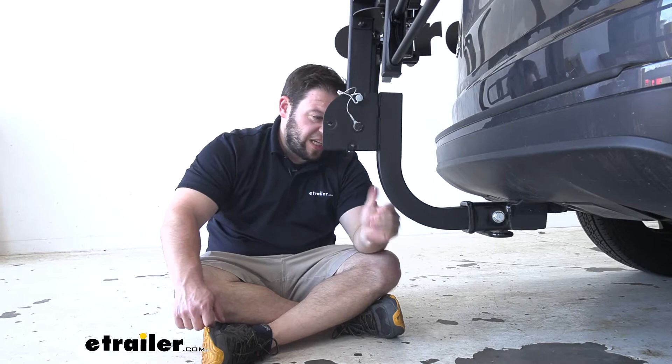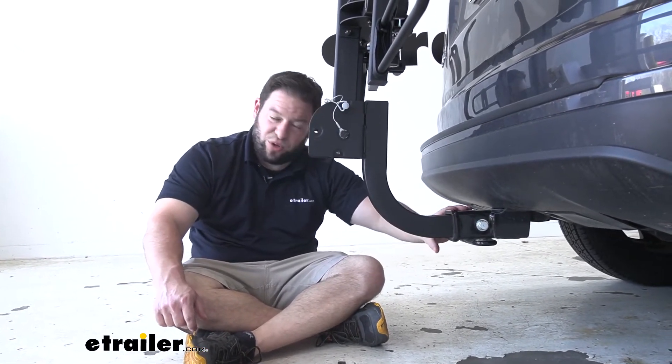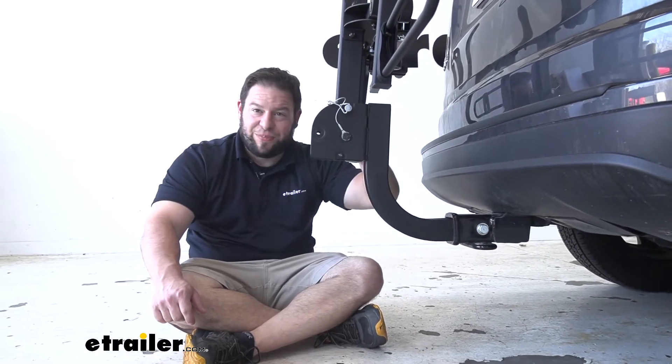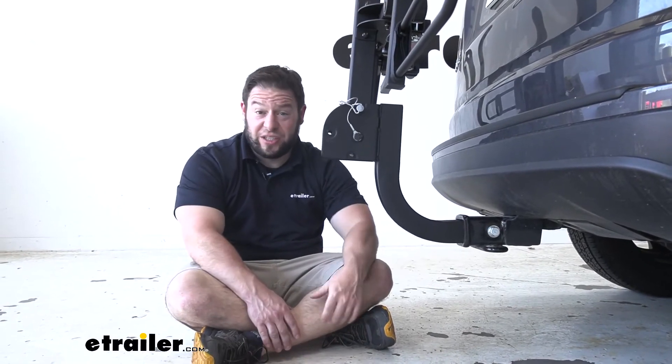Something else to point out: it has a seven-and-a-half-inch rise, which gets it up and off the ground. So even if your hitch is lower to the ground, this gets the platform rack up high enough so you won't have any clearance issues going up steep driveways or big hills.